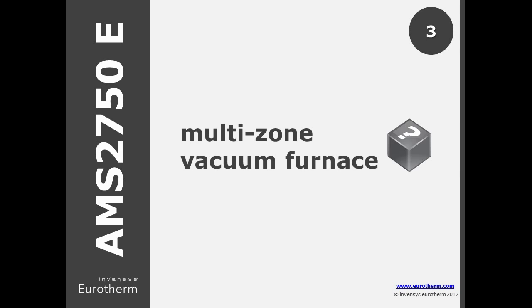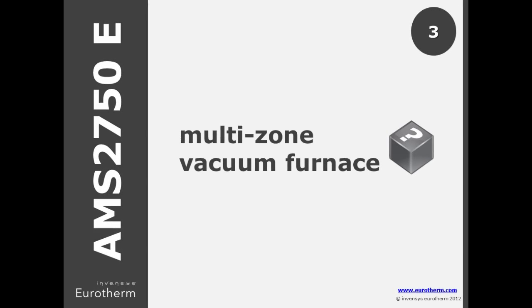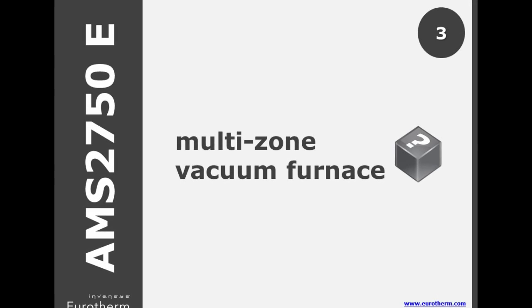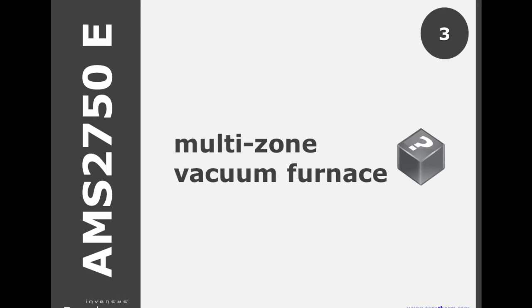When using instrument types A or C in a vacuum furnace, the D standard outlined that each control zone with a dedicated control thermocouple needed high, low, and load sensors.